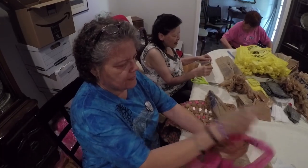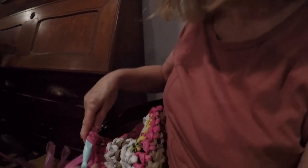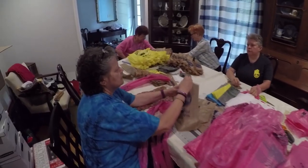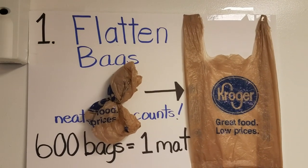Of all these different stages, some people only do one or two. We really haven't had somebody doing a whole mat on their own very often, but that can be done at home too. When we have a new volunteer come in, we walk them through what the steps are and just ask them what they feel most comfortable doing. So most people start out flattening.